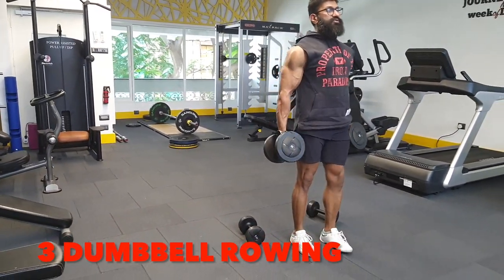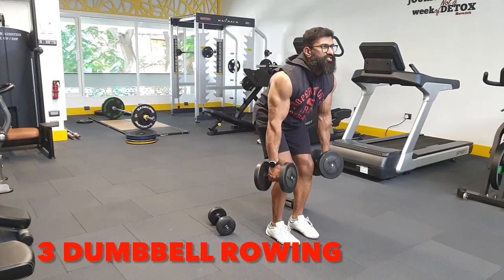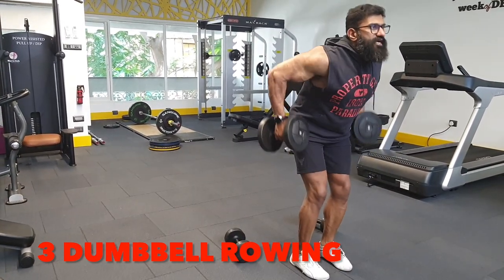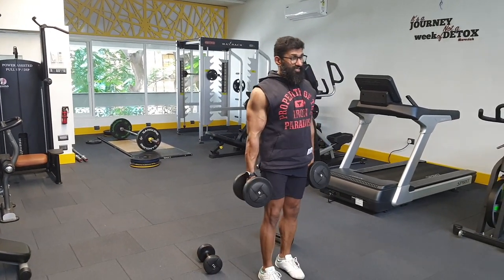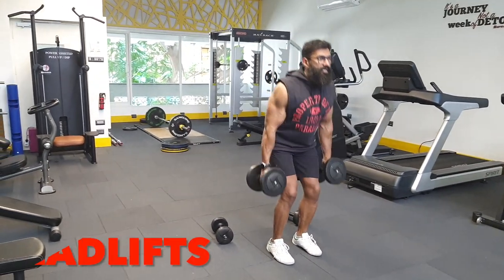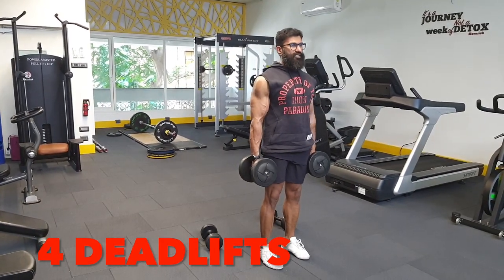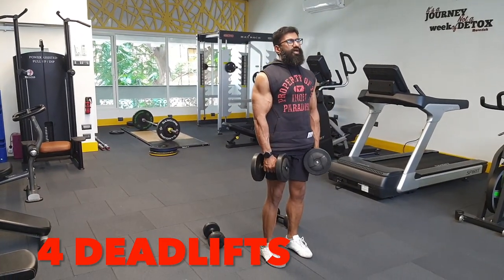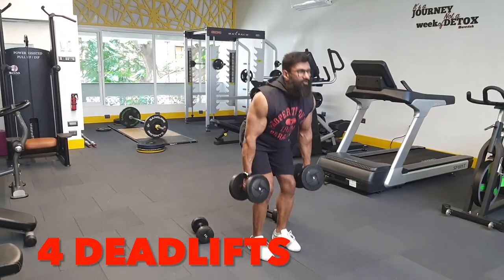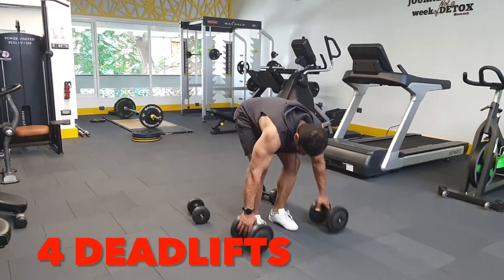For back: dumbbell rowing, both arms, bend 45 degrees, row, squeeze your back, stretch — squeeze your mid back, stretch. 10 reps. Exercise number four is regular deadlifts with a little bit of bend to keep the load on your back — 10 reps. Lock your back, shoulders backward and chest up at the top of the movement. Many people round forward, which is not right. Keep your shoulders a little arched back for better contraction and a more stable spine position.